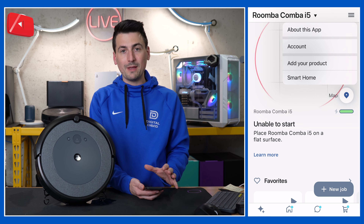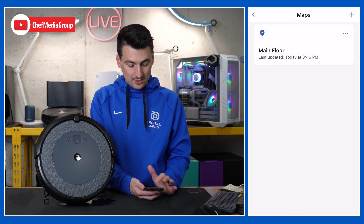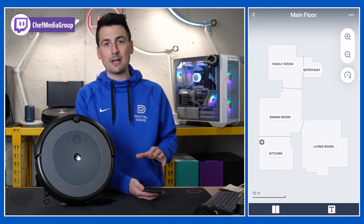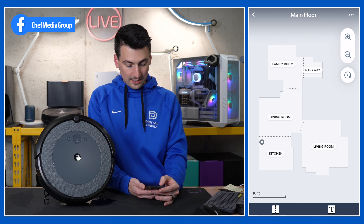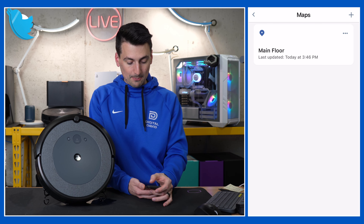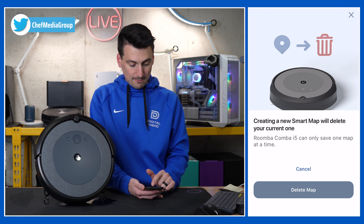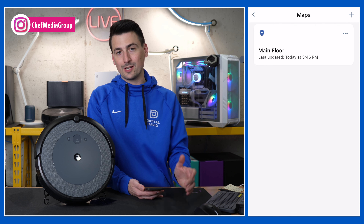The top right-hand corner has more information to adjust your account settings and things like that. Further down you'll see our map right here — very basic mapping. We can adjust the layout of our rooms, re-divide them as needed, re-label them. That's going to be about it with the mapping features, but you are able to have multiple maps created. Keep in mind it will delete the previous one, so it only saves one at a time.